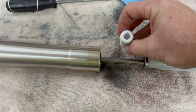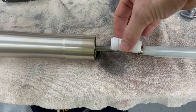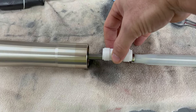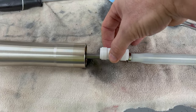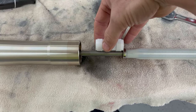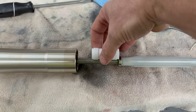Here's the nylon spacer, and here's where I'm going to put it. That will limit how far up the shock can travel before it hits the bump stop — there's a washer and then a rubber bump stop down on that end inside the cup of the cartridge. Let's get this put on.